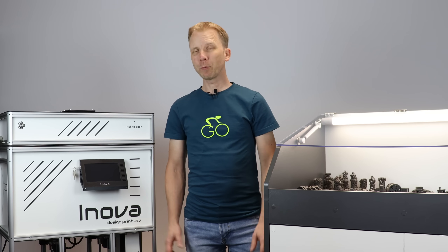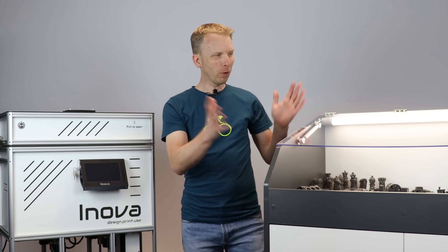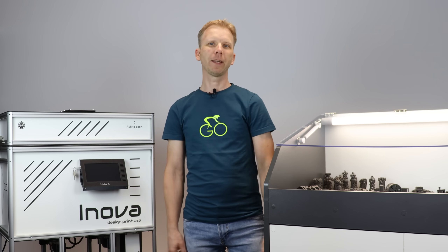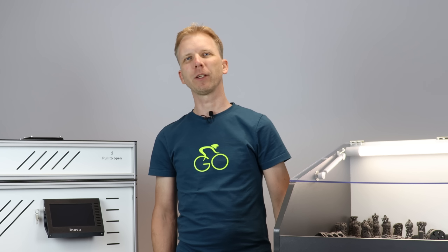Hi guys. I have to say I'm way more productive working on my printer and all these accessories rather than taking videos, but finally another one is here. I hope you'll enjoy it.